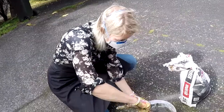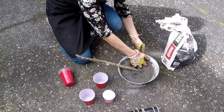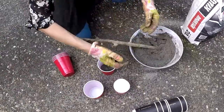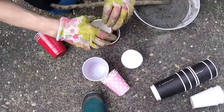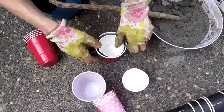It should now be like porridge. You grab a bit, get a cup and push it down until it comes up at the sides.